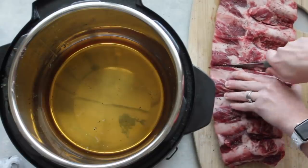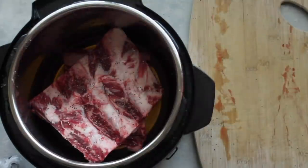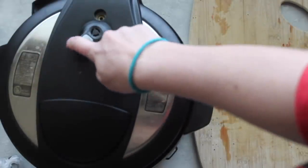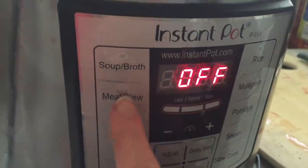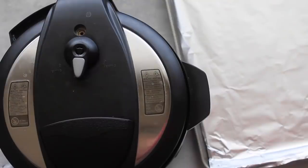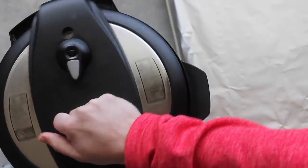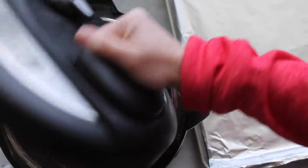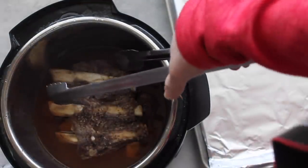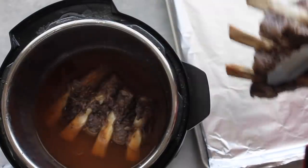Once the ribs are cut, place them inside the Instant Pot one on top of the other. Put on the lid, seal it tight, and always make sure it's on sealing. Press the Meat/Stew button and set it to 25 minutes. For this recipe, I let it do a slow release — meaning I let the pressure release on its own. Once there's no pressure left, open it up; the smell is amazing. Use tongs to pull the ribs out and place them on a foil-lined cookie sheet for easy cleanup.